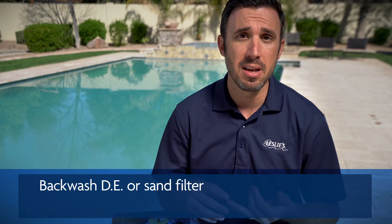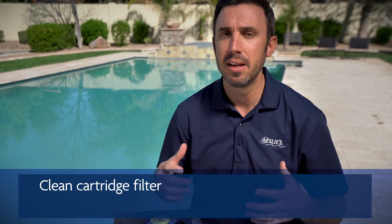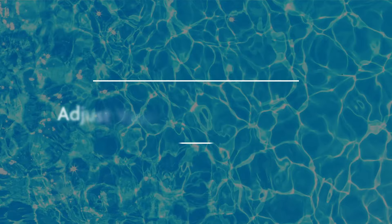First things first — before you start adding any chemical to your pool, you want to make sure that you have a clean filter. If you have a DE filter or sand filter, this is when you want to go ahead and backwash the system. If you have a cartridge filter, you'll want to disassemble it and clean those cartridges really well. We'll leave a link below with more instructions on how to clean a cartridge filter.